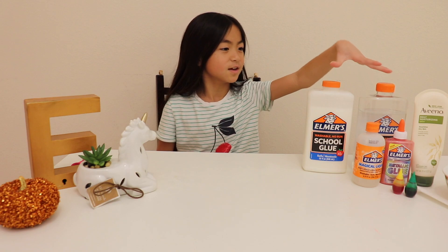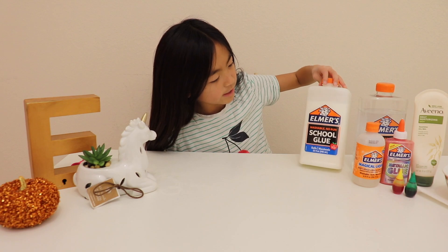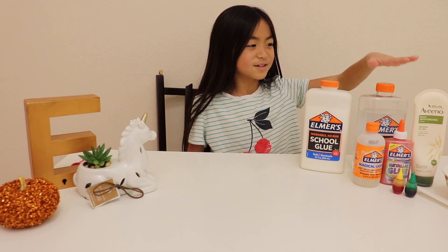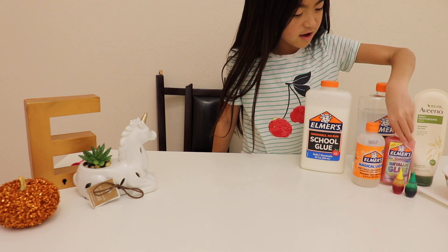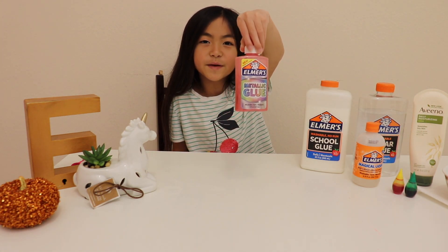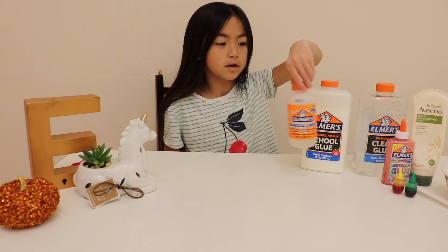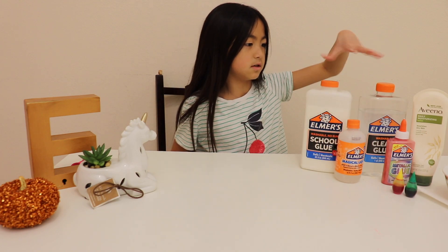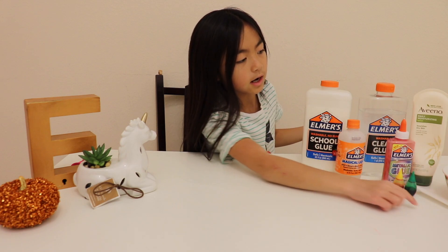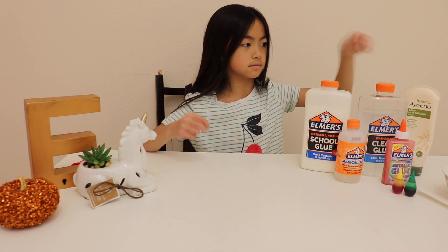We have a lot of different kinds of glues you can use for this video. We have white glue, white Elmer's glue — actually, clear glue. We have metallic glue, pink metallic glue. And we have some magic liquid for activator. All of this is basically Elmer's. And then we have some food coloring, a bowl, a napkin, and some lotion to make our slime soft. So let's get started.